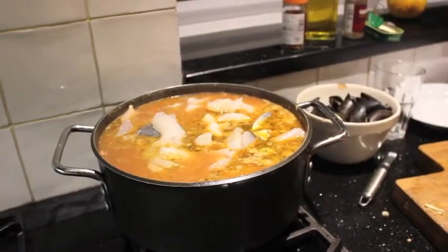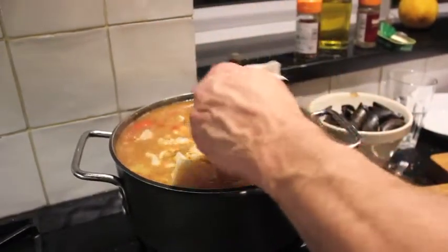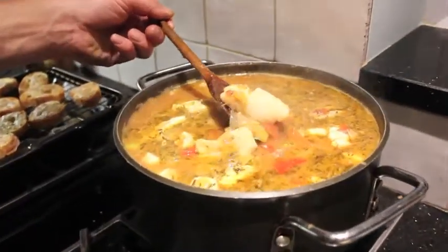Seven minutes, you say? Yeah — until you can look at the fish and take a bit out to make sure you're happy with it. Look at those chunks!